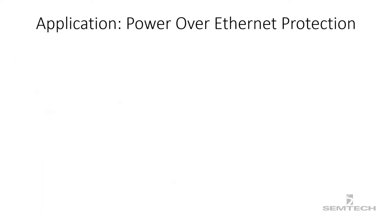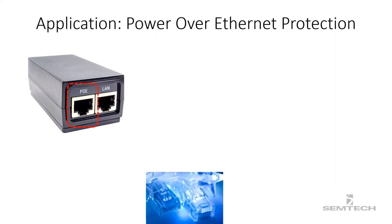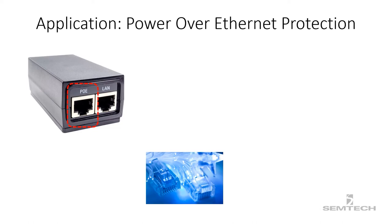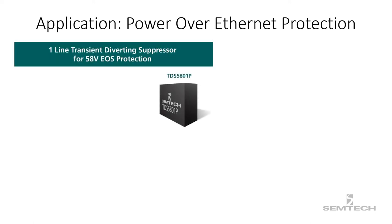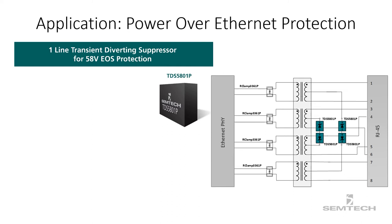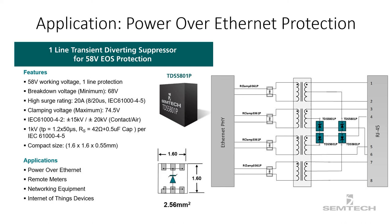The final application is the protection of Power over Ethernet, or PoE, applications. In PoE applications, standard Ethernet cables carry both data and power to remote devices. Applications like video monitoring, industrial control, or systems where power is not readily available can take advantage of PoE technology. The surge switch TDS5801P is well suited to safeguard PoE applications. It has an operating voltage of 58 volts, rated for a high-energy peak pulse current capability up to 20 amps, protects one line with a minimum breakdown voltage of 68 volts, and has a typical dynamic resistance of only 0.09 ohms.